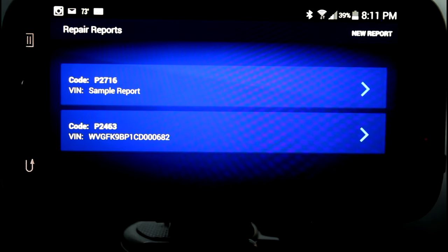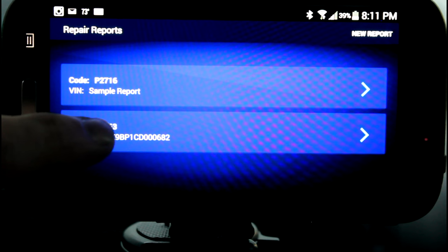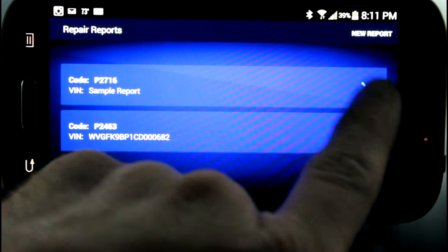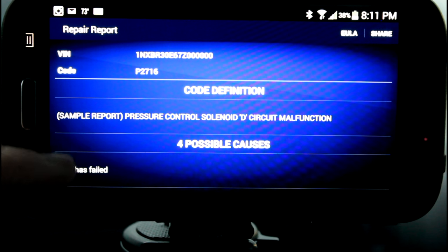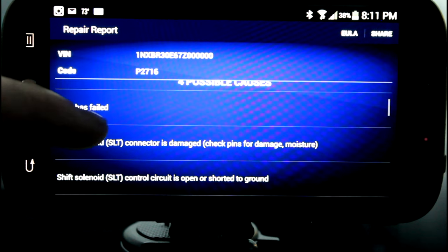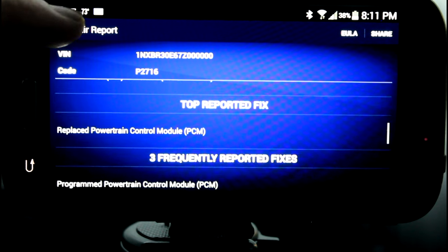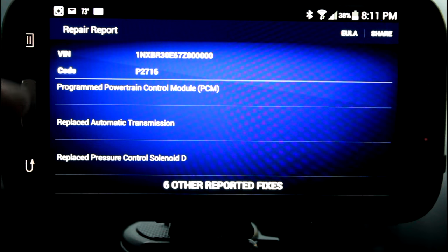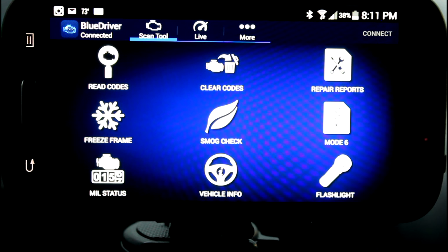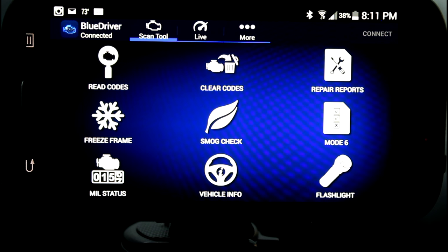We can also go in and check repair reports. There's no information based on this fault — this was a really weird DPF fault on a Touareg. But here's what their sample report says: this is a sample report of a pressure control solenoid, a P2716. It gives you some causes of this failure and the top reported fixes as well, which is pretty cool — PCM update, replace transmission, and other fixes. If you had a really common issue that would be a great thing to check out. Remember, that is just the most common things that fix these problems — it's not necessarily guaranteed that replacing one of those parts would fix your problem.